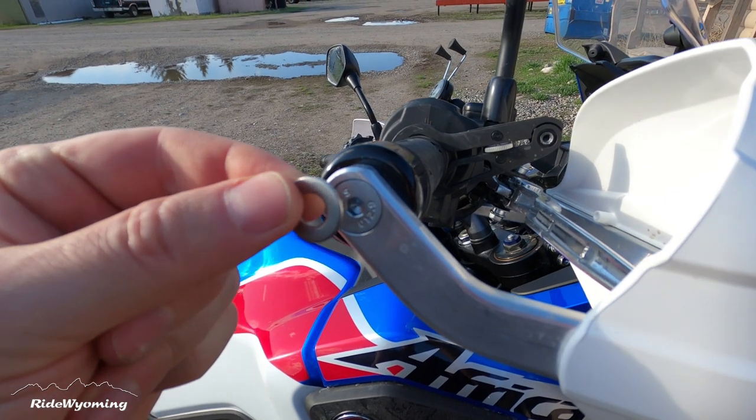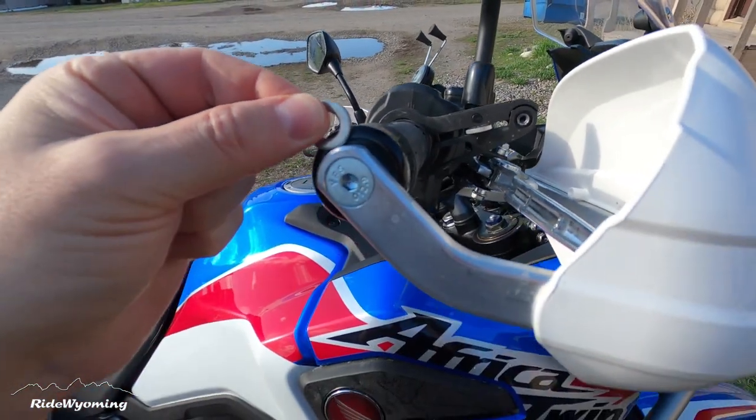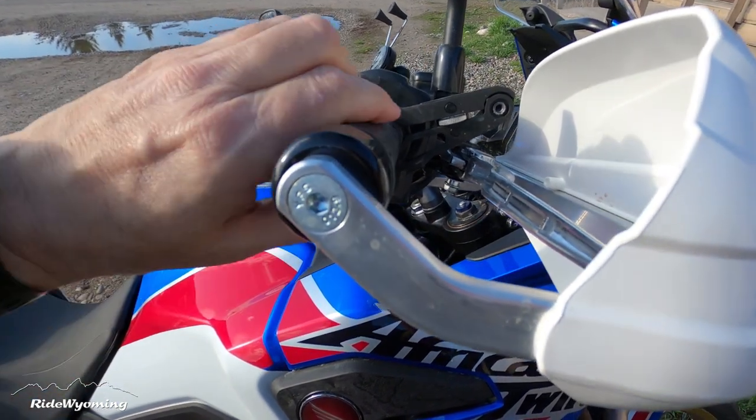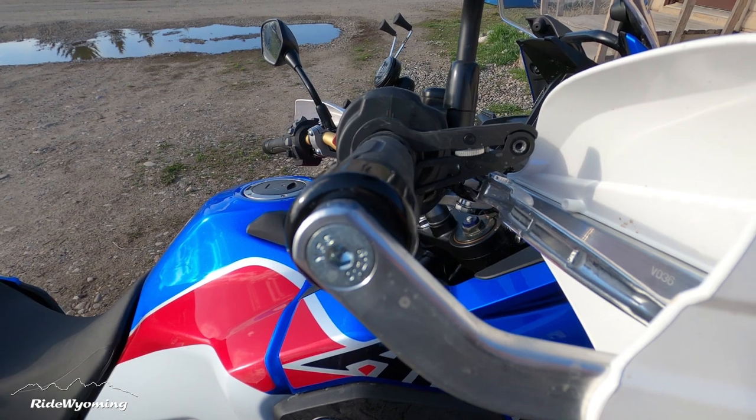I was forgetting just one little detail: don't forget your washer — it goes right there. If you don't use it, the throttle will get stuck wide open, meaning you'll be at full throttle. You definitely don't want that!